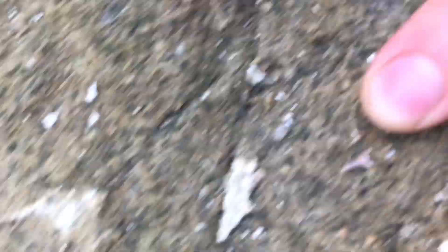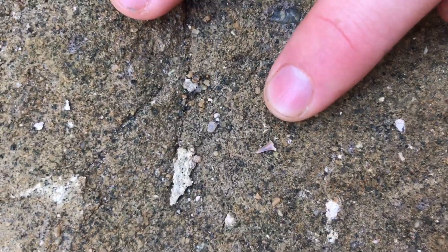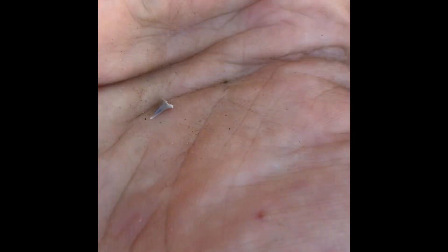Back on the ground again — probably one of the best finds yet. A nice little shark tooth, just on the ground. As you can see, pretty nice little specimen there.